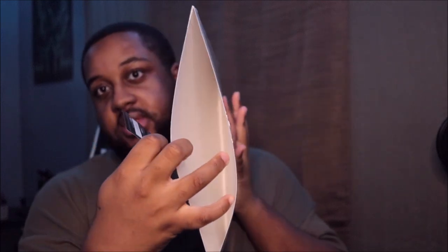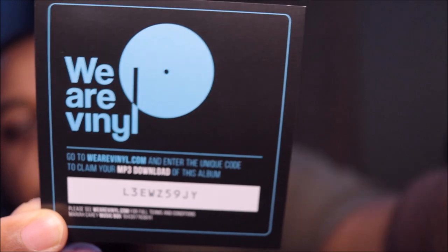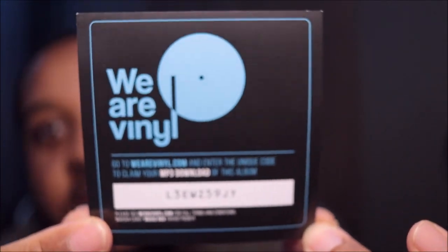That was it, and then we have this little code here. You go to weare vinyl.com and enter this unique code to claim your MP3 download of this album. You can pause that and look for it — if you got it, comment below and let me know if you got lucky.